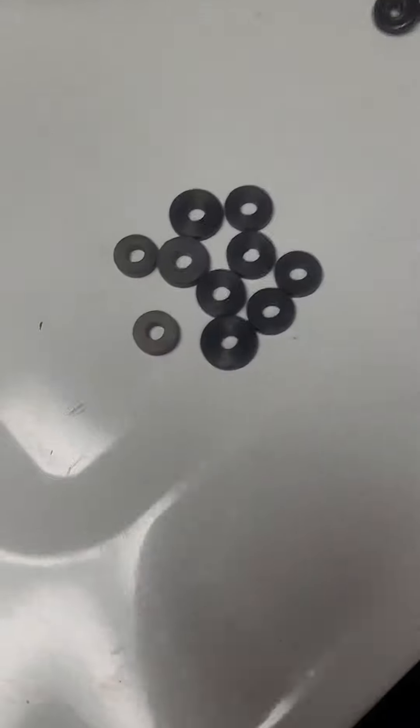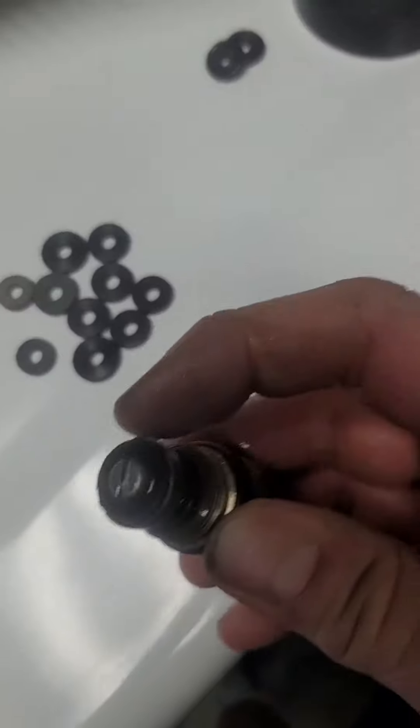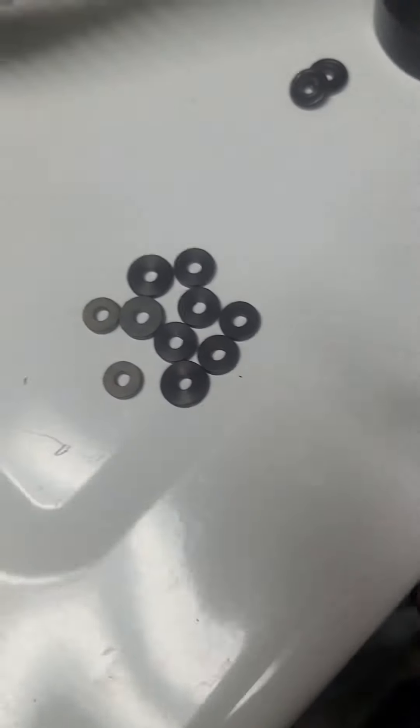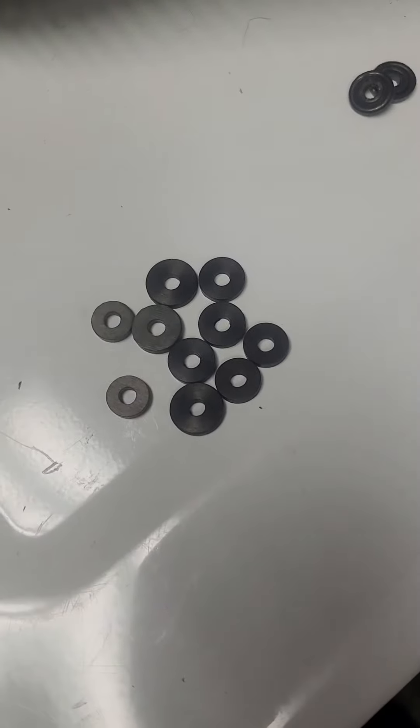I thought I had a bunch of o-rings and various washers to replace this bottom one, but now I've got a bit of a problem — I'm missing o-rings. I thought I had some here but only have the ends.